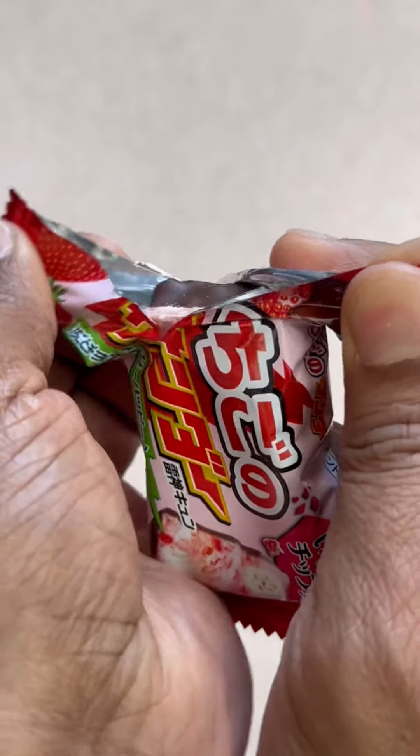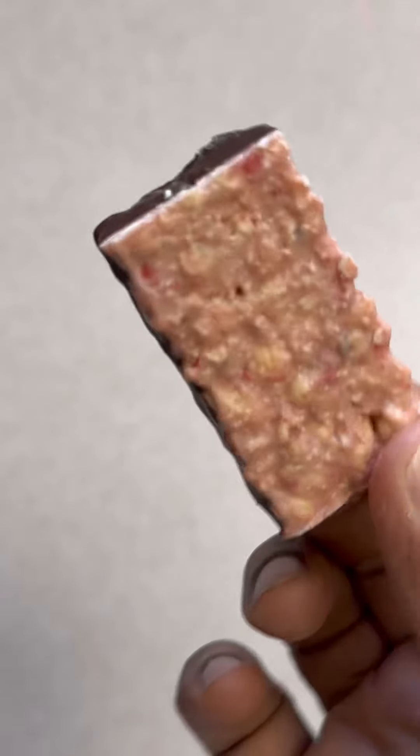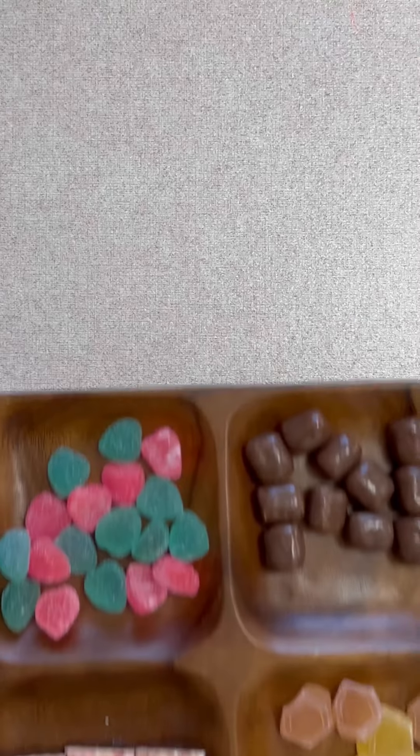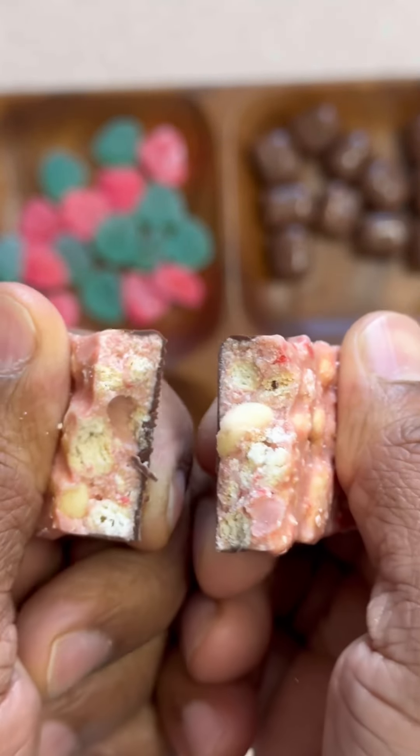So, let's get started. I'm going to put the lid on the side of the lid, and finally mix it up.